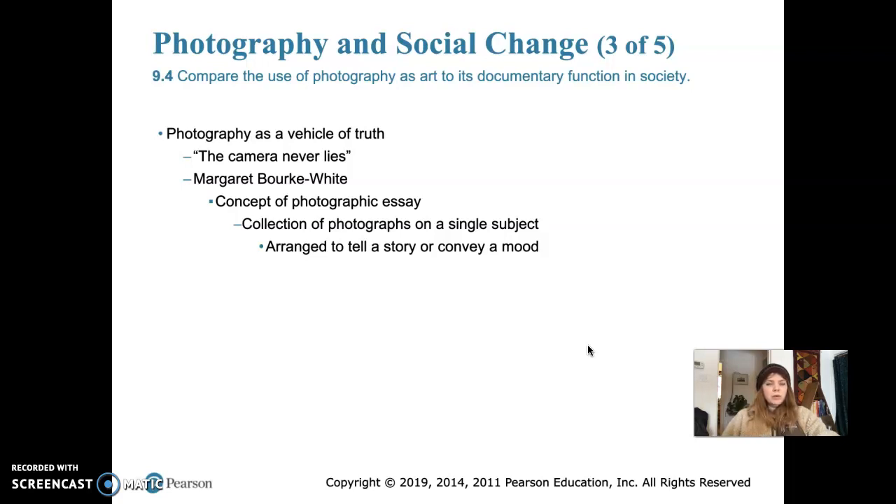The old saying 'the camera never lies' is no longer applicable today because of photo-editing software such as Photoshop. Even deepfake technology in video has rendered the idea that photography is a vehicle of truth basically outdated. There was a long time that photography had its run as the vehicle of truth, and it still is used for documenting things going on in the world, but digital photo-editing software makes it possible to alter photos from the truth.